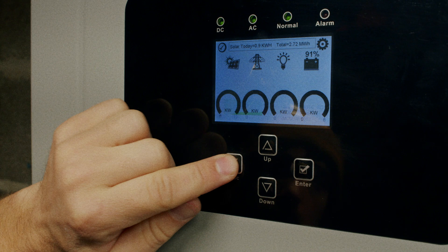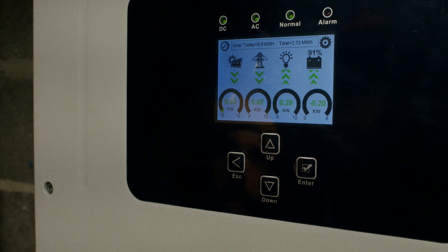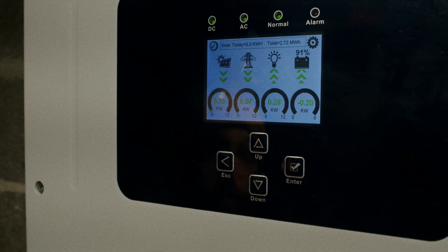Now we can go back to how we were previously using our battery.